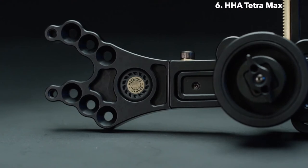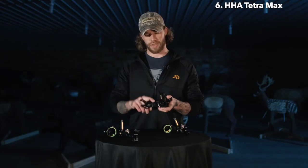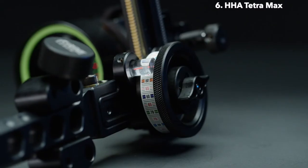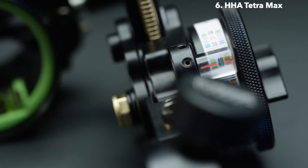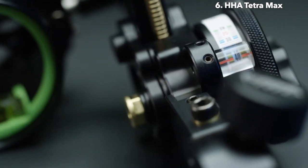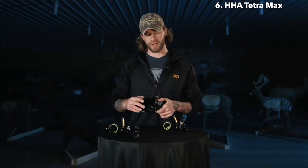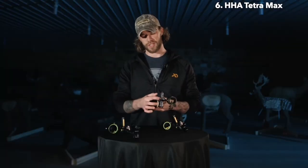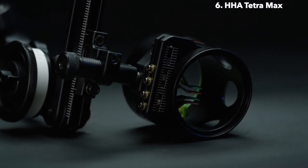You're going to have the harmonic dampener in the frame, you're going to get the third axis knuckle, as well as the forward yardage wheel. The yardage wheel on the Tetra Max is still interchangeable, just like the Kingpin was. The biggest difference with the Tetra Max compared to the Optimizer Kingpin is going to be found in the front end — the Tetra Max is equipped with the Tetra front end system, which is an infinite adjust system.